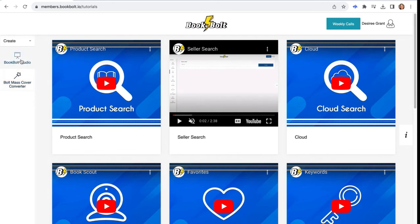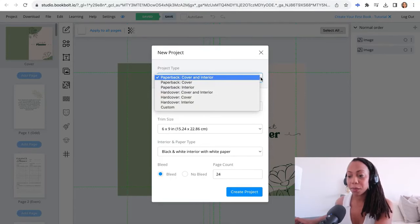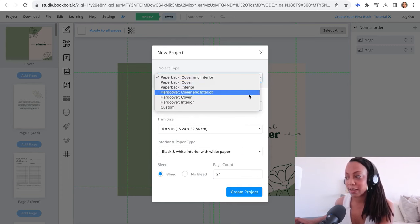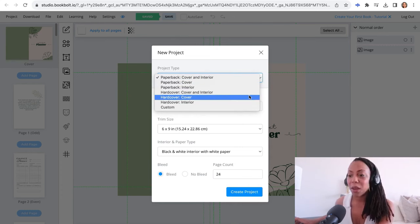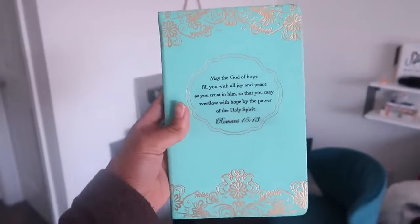After they ask you for your login, you will go ahead and put that information in. Once we've done that, we will have to select which kind of project we want to create. I wanted to do something a little fun and different — I wanted to create a hard copy — but just for the sake of keeping this video simple for everyone to follow along with, we will go ahead and select paper copy. We will do a six by nine, which is about the size of this book here. There are many other choices that you can choose from.